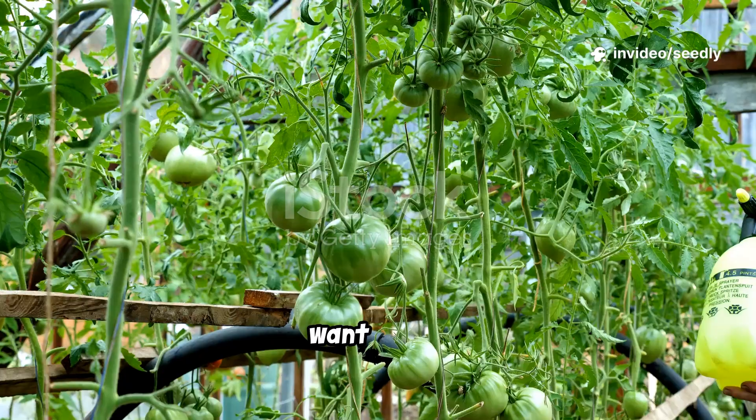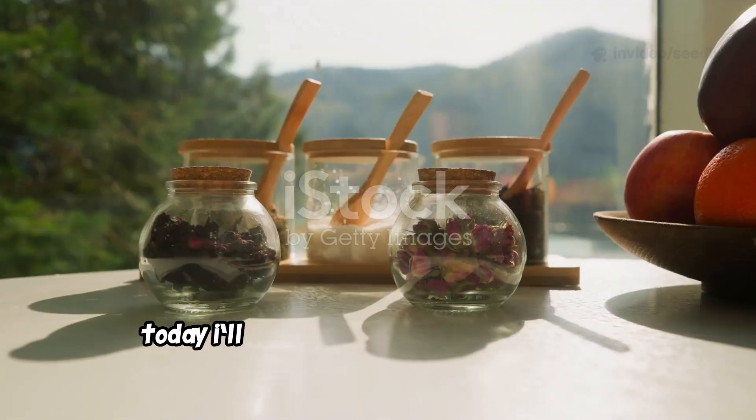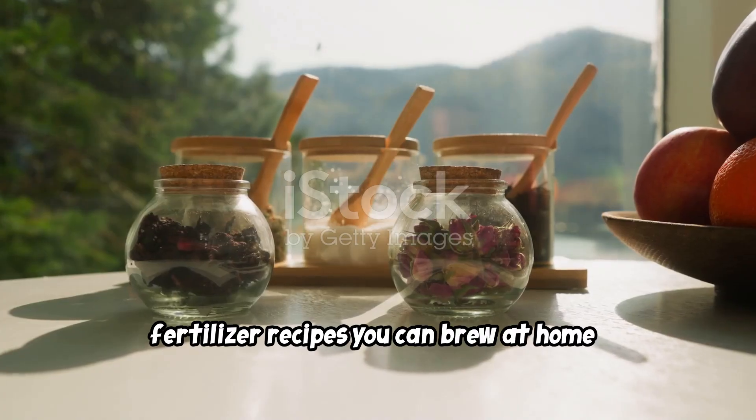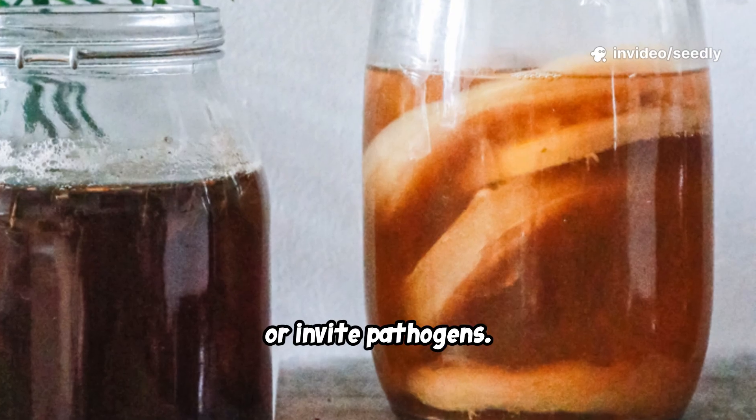Hello and welcome. Want cheap, effective plant food for your hydroponic system? Today I'll show you three homemade liquid fertilizer recipes you can brew at home, plus how to use them safely so your hydroponics doesn't clog, crash, or invite pathogens.